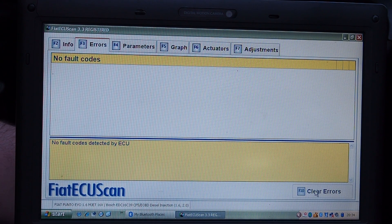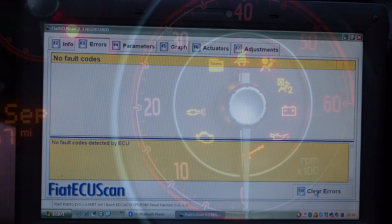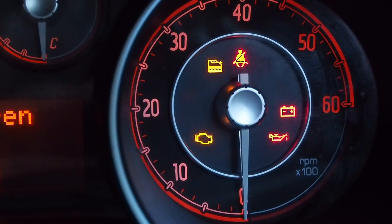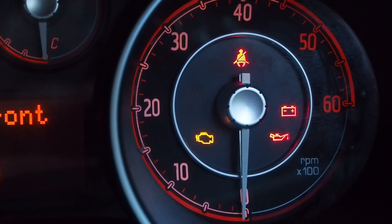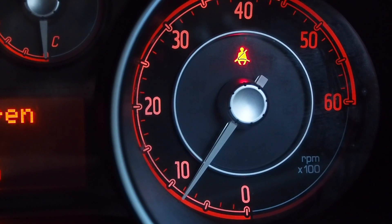If we click the button on the right that says clear errors it will clear all the fault codes. You can also press F10 which does the same job, and that is all our fault codes gone. Now when we start the car the engine warning light immediately turns off and we have fixed our error warning light.